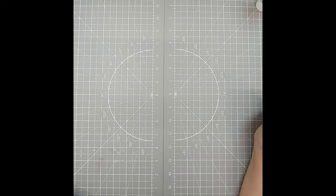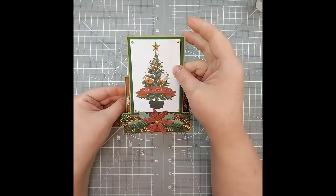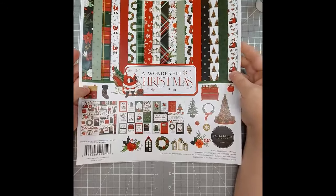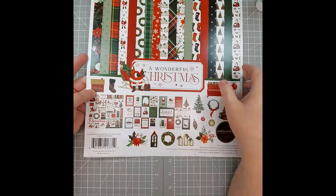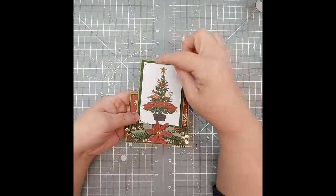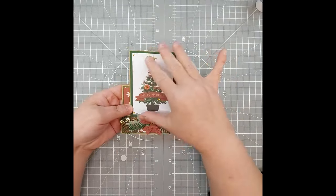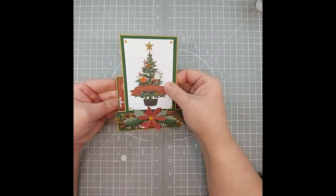Welcome everyone to Hollow Tree Hobbies YouTube video channel. Today I'm going to share with you how to make this unique fun fold card. We're going to be using the Cardabella wonderful Christmas collection, using some of the journal cards that come with the paper and some of the stickers as well. You can dress these cards up as much as you want, but today I'm going to make this nice, simple, and easy card.